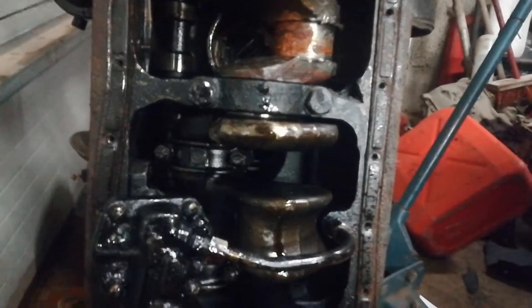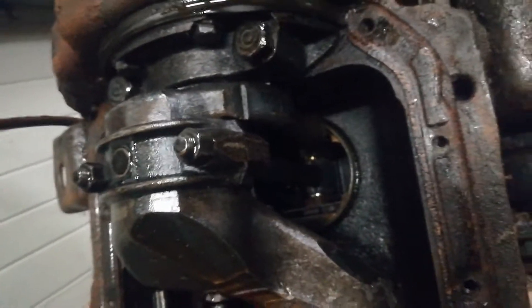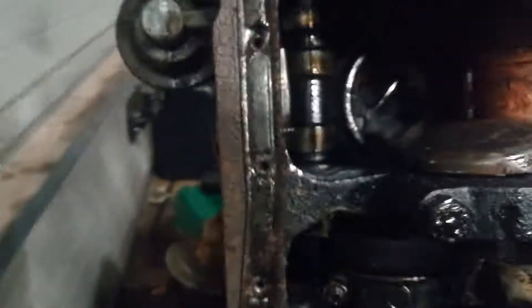That's a no-go folks. It's seized up pretty good — probably rust in the cylinders and stuff like that. Is that other piston also damaged? And yeah, that's stuck pretty good in there.